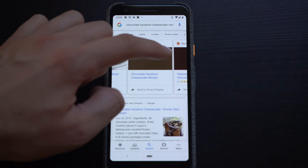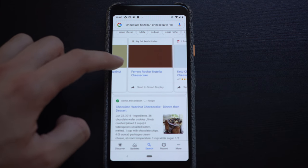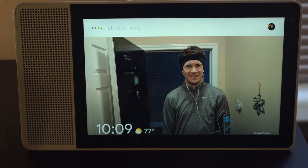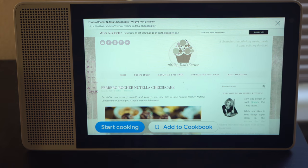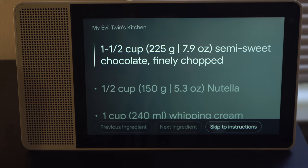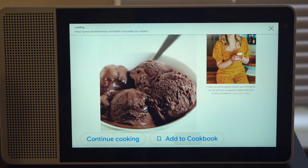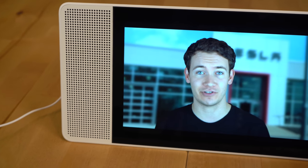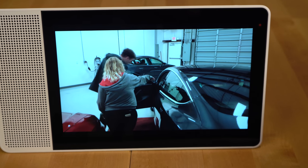There are now lots of sites that support Google's recipe system. When you search for a recipe on Google, you can hit 'Send to Smart Display,' then go to your Lenovo Smart Display and say 'Start cooking' and Google will bring up the recipe on the display. The Google Assistant will guide you through the ingredients and the steps needed to complete the recipe, and you can save your favorite recipes by adding them to your cookbook. Videos are also great on the Lenovo Smart Display — the huge screen real estate of the 10-inch variant really makes all the difference.